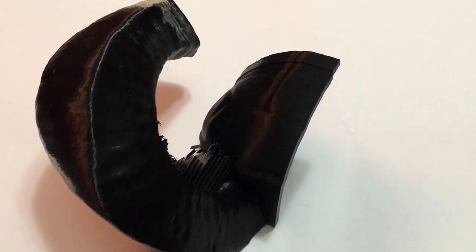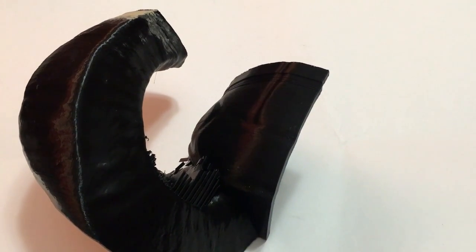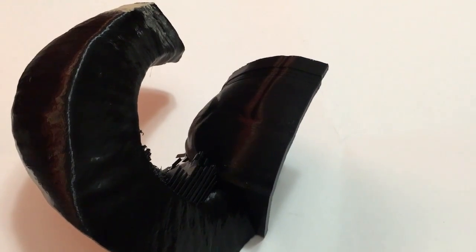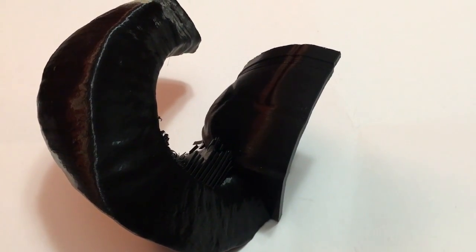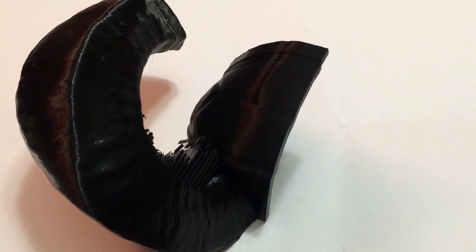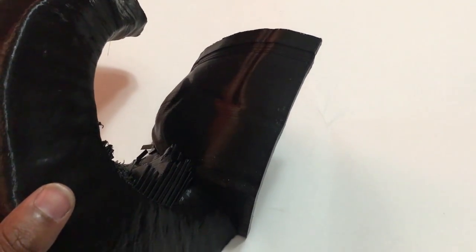Hey everybody, welcome back to another Sand Tube video. In this one we will be going over how to fix imperfections or flaws in prints. I just spent a day printing this part of a helmet right here, and I have two or three places where there's issues. Let me point out the flaws — right here towards the middle everything was fine, but I had a little bit of layer shifting right there, and a little bit right there.